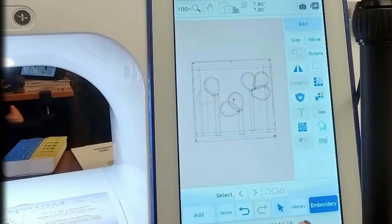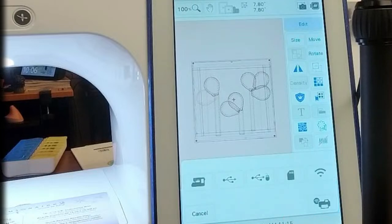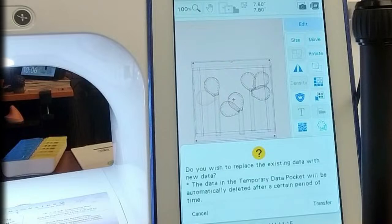To get the design to your machine, it's under Memory. There's a picture of the cutter with a Wi-Fi signal at the bottom of the Memory menu. Hit that and it will ask 'Do you wish to replace the existing data with new data?' — yes. You can only send one thing at a time; if you send one then send another, only the second one will be there. Hit Transfer and it's done.